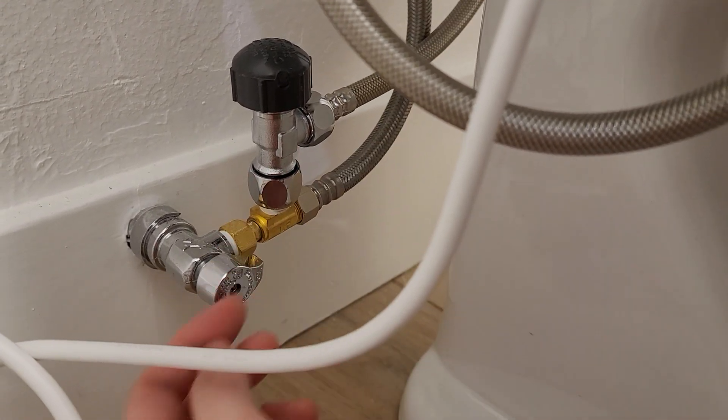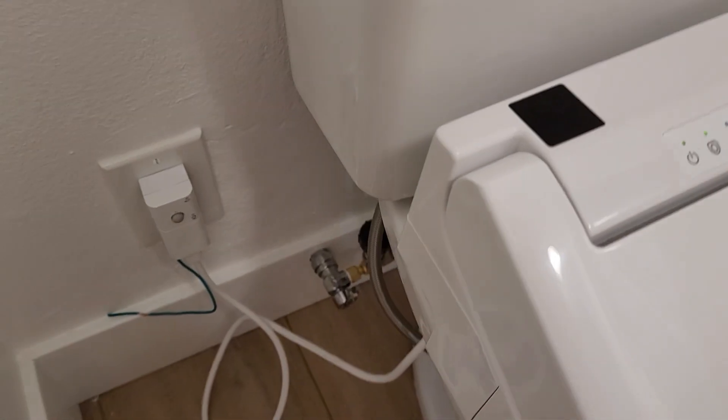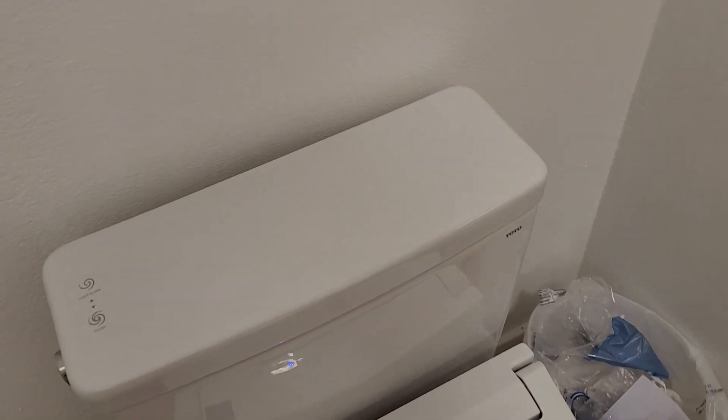Maybe you have to rig something together like this — otherwise it's not going to be possible to set this up.